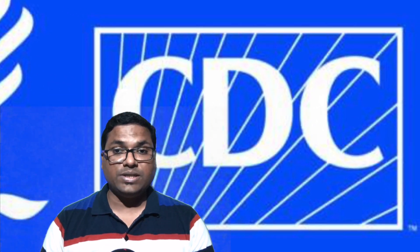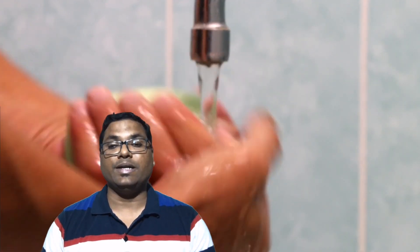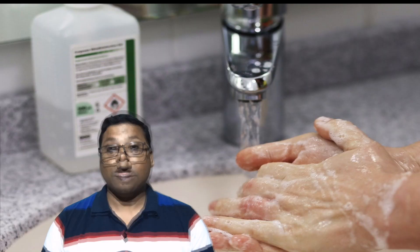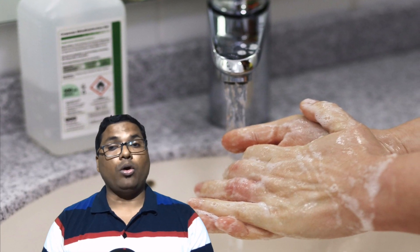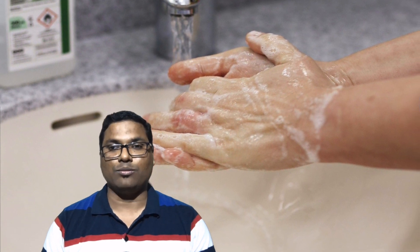According to the CDC and WHO, touching a surface or object with the virus and then touching one's own face is not thought to be the main way to spread the virus. The CDC and WHO emphasize that washing your hands is one of the best ways for preventing COVID-19 disease. Let me now show you how to wash your hands as per the method provided by the CDC and WHO.